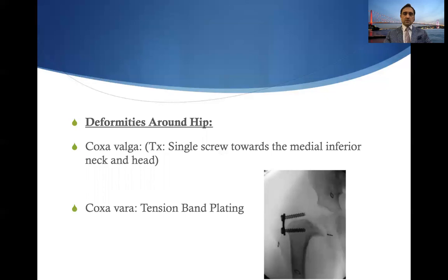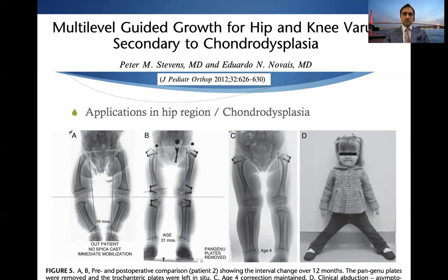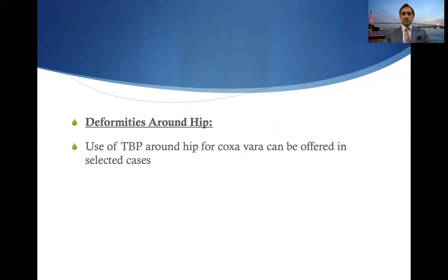For deformities around the hip, in coxa vara tension band plating might have a role. On fluoroscopy, the screw may appear to be in the apophysis which is not yet ossified. In chondrodysplasia or skeletal dysplasia of certain types there are some valid applications, as shown in a patient with genu varum treated with plate application at the hip, distal femur, and proximal tibia, achieving full correction at two years of follow-up. So tension band plating around the hip for coxa vara can be offered in selected cases.